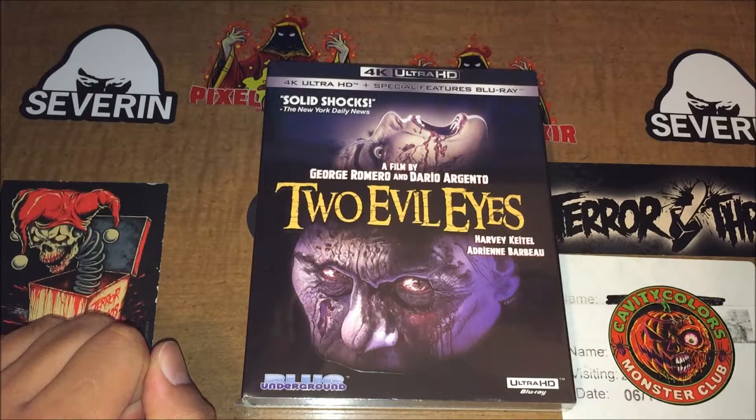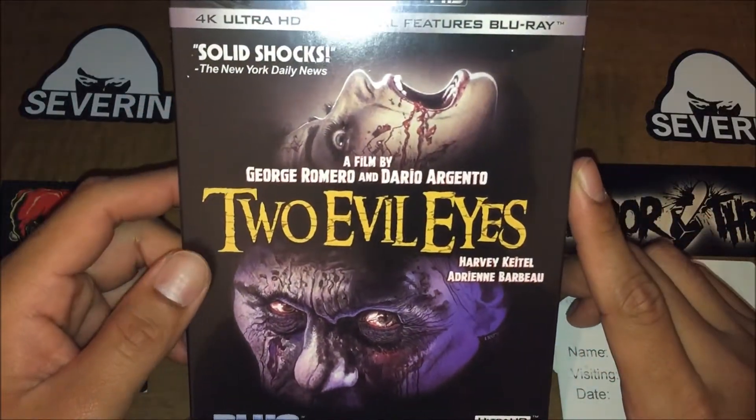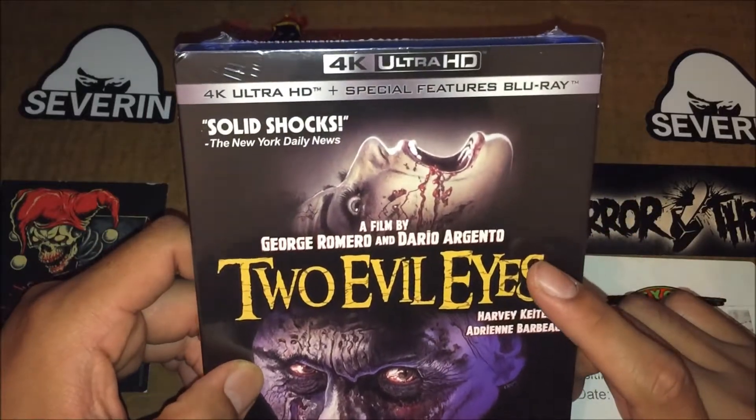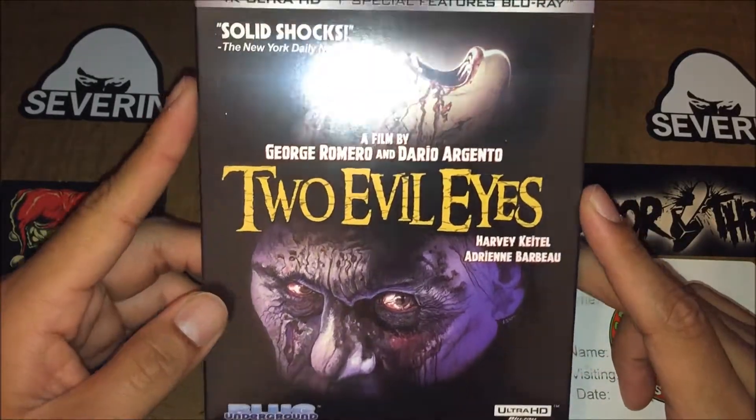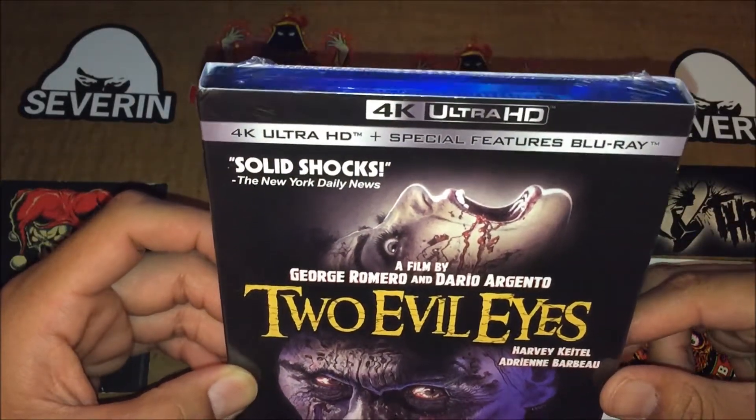I went ahead and got the 4K Ultra HD. I actually bought this on Amazon, and yeah, pretty exciting — I can't wait to see this film. So that's the front of the Blu-ray case.